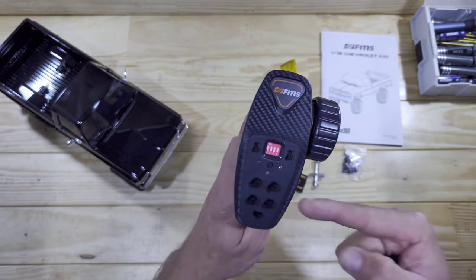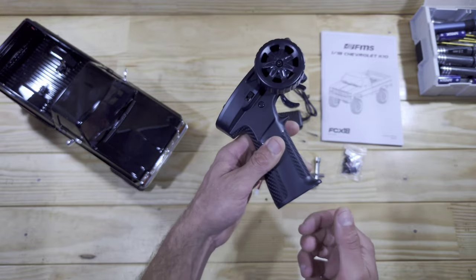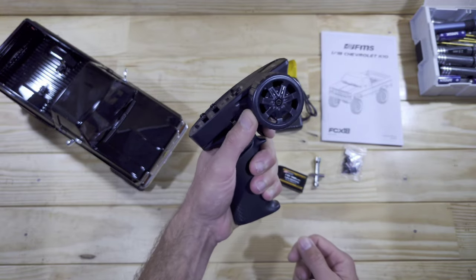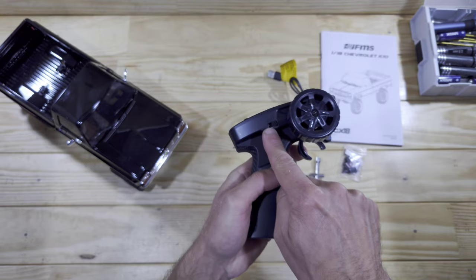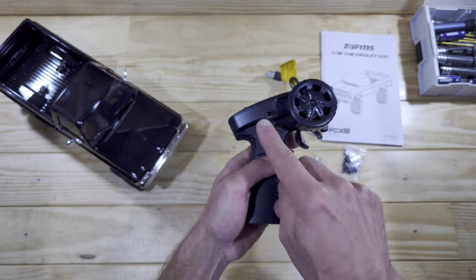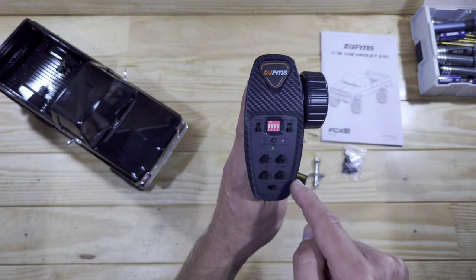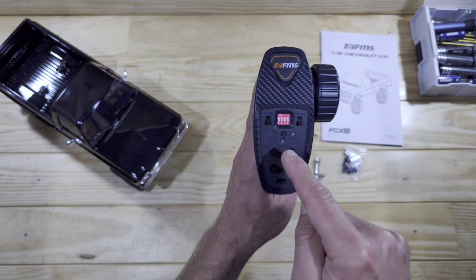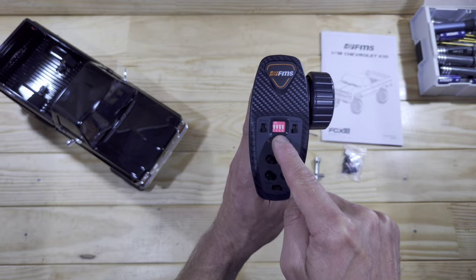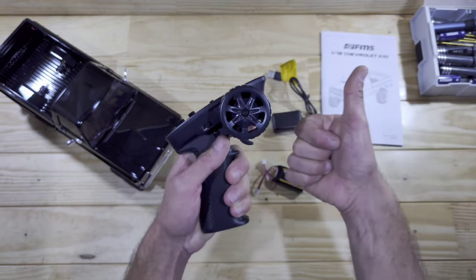This is the transmitter and this is one of my most favorite small transmitters on the market! It runs on 4 triple A's which you need to supply yourself, it's capable of one-handed driving, it's very sturdy and we've got 4 channels. Channel number 3 is for the 2-speed gearbox, channel number 4 is for controlling the lights. Right over there is your steering trim, your dual rate etc., we've got reverse switches and some small switches for controlling the drag brake.